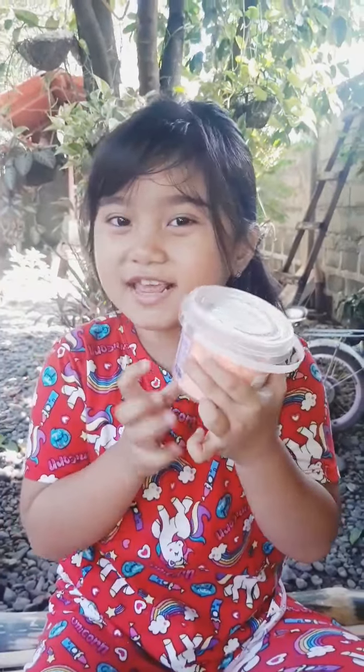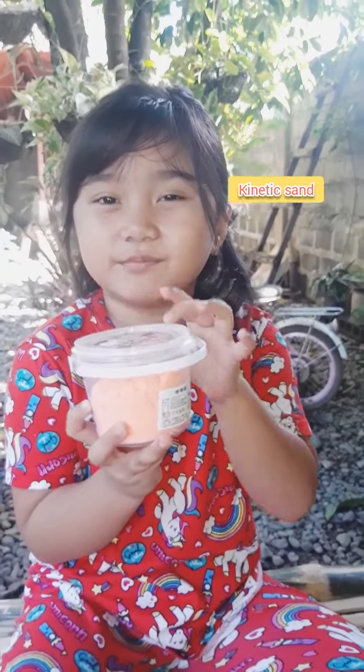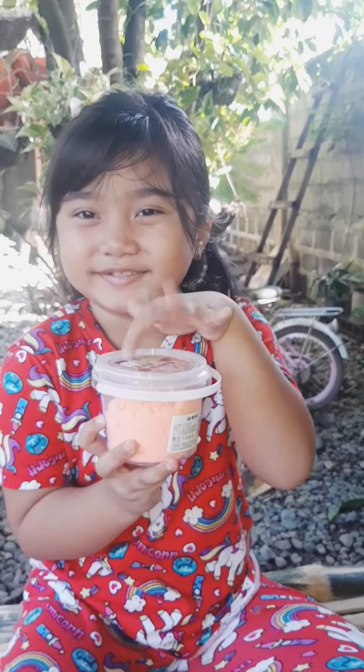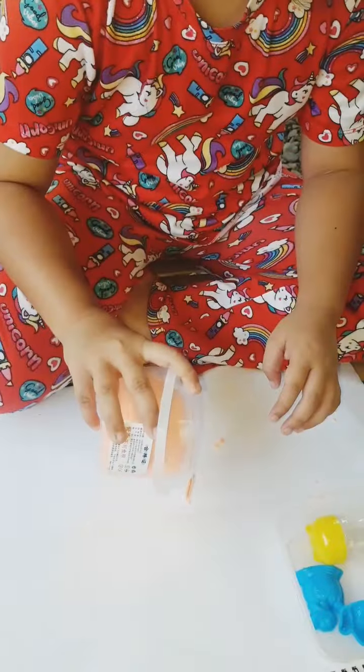Hi guys, what I have today is a kinetic sand. Let's pour it and let's put it in. Let's open it and let's put it in.